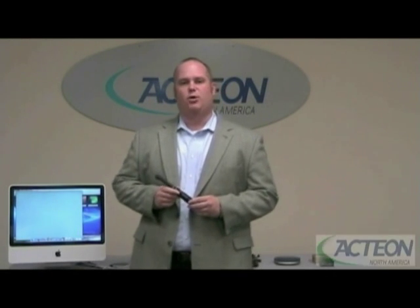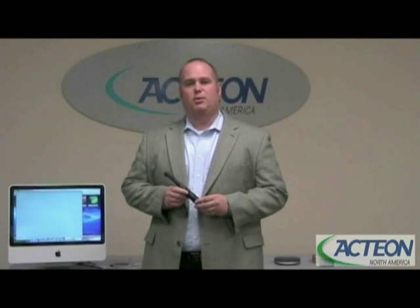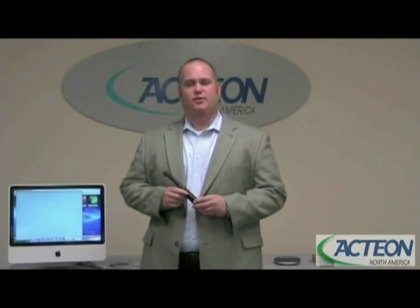Hi, I'm Tim Long with Action North America. Today, I'm going to talk to you about the SoProLife intra-oral camera and caries detection device.